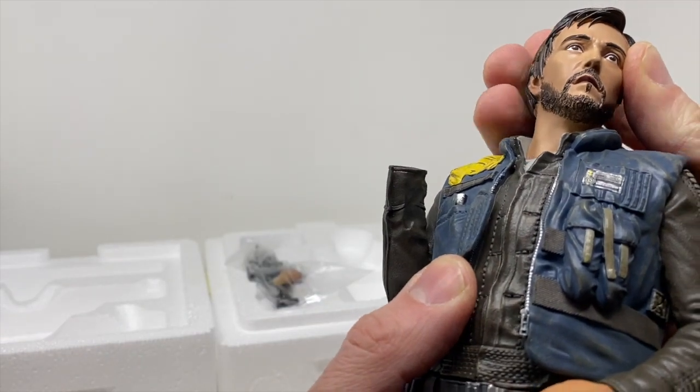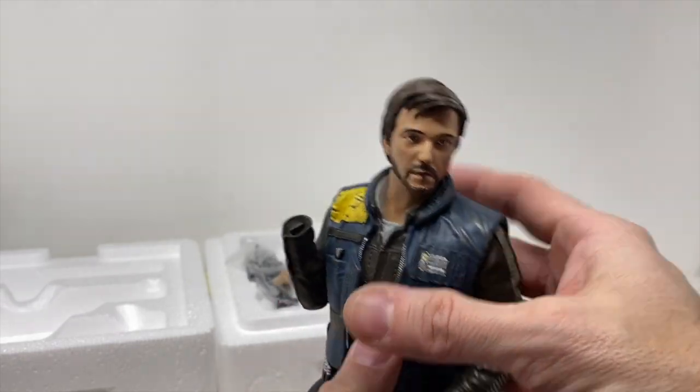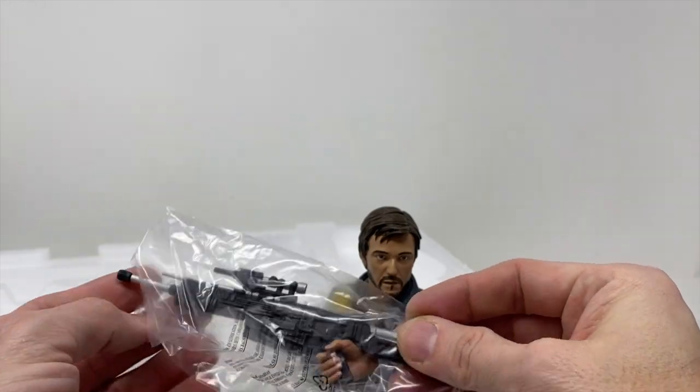The head does not move, but I think it's a very decent likeness of him. I was skeptical, like I said, when I saw the box. So let's get the sniper rifle out.